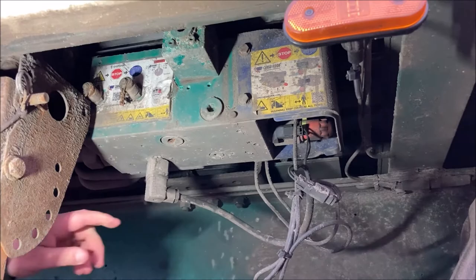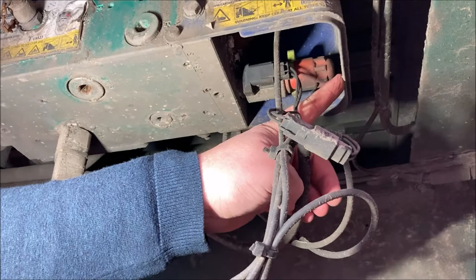Simply come down underneath the trailer, locate the valve block — in this case painted green. The solenoid we need to look at is this one here.